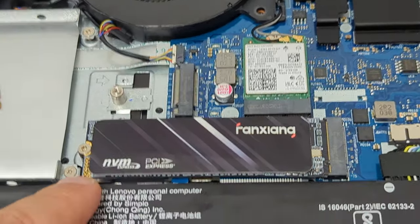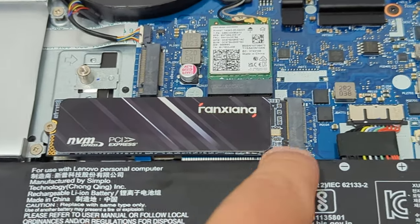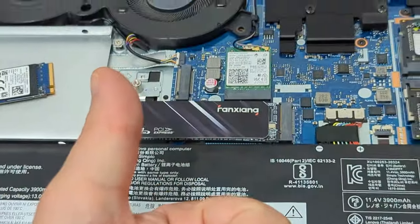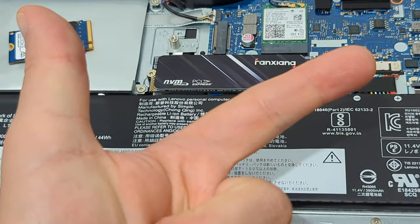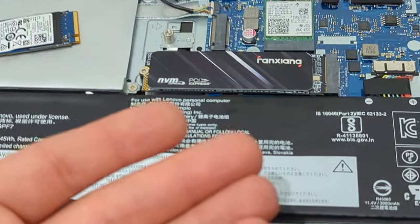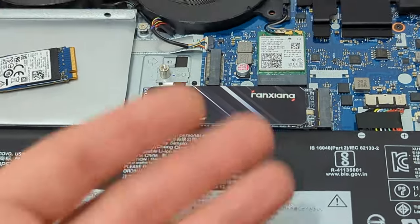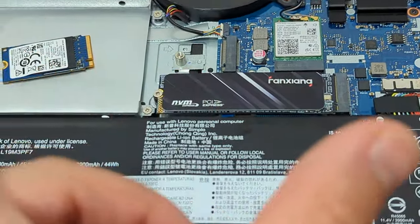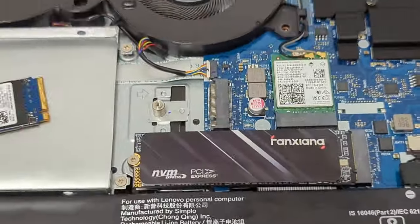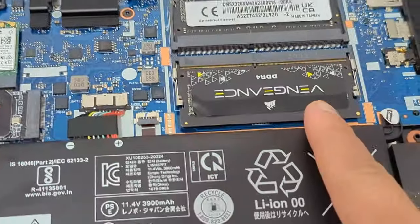I could have also bought a PCIe Gen 4 two-terabyte drive, but it would have been more expensive and I wouldn't be able to fully use it. Gen 4 might have had some advantage with more cache when writing a lot of files over a longer period of time, but I'm not sure. This is what I wanted to correct.